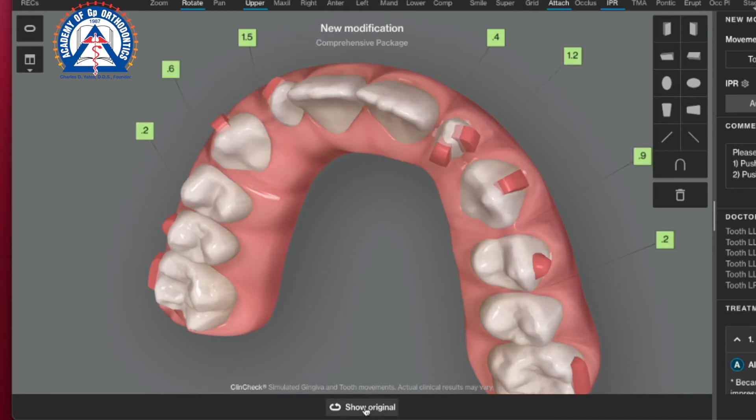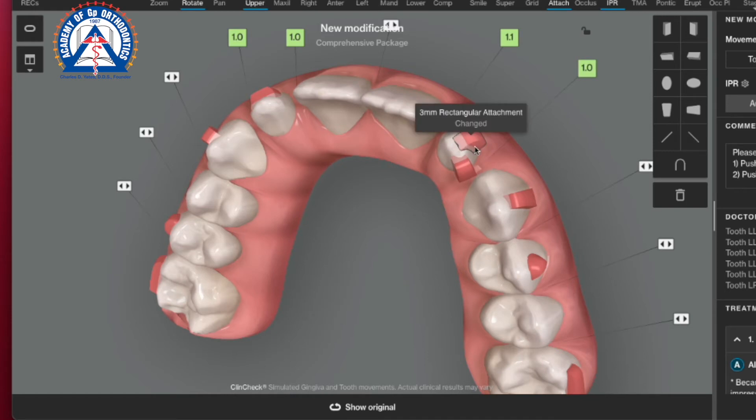My instruction to the assistants would be to overfill the template, as long as I get those nice planes to be able to have the plastic push through. The lingual attachment in this case will work first, and the buccal attachment will work next once it's exposed enough.